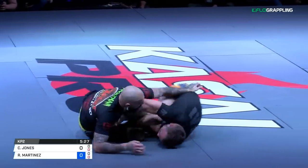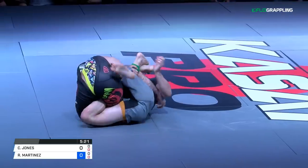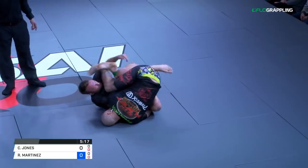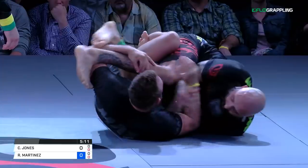Jones immediately goes two-on-one and lifts him up with the butterflies. He's got the leg lace. Now it's just untying the feet — it's going off the cross, Ashigurumi. He's got to untie the feet. Jones has his finishing sequence down to a tee from here.